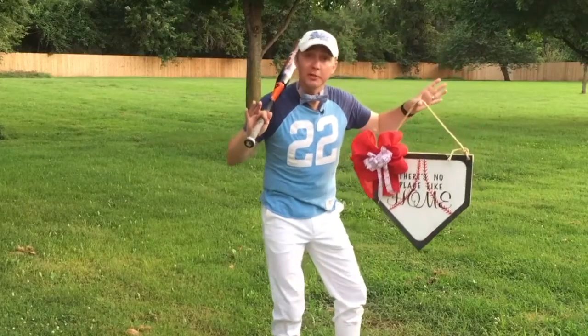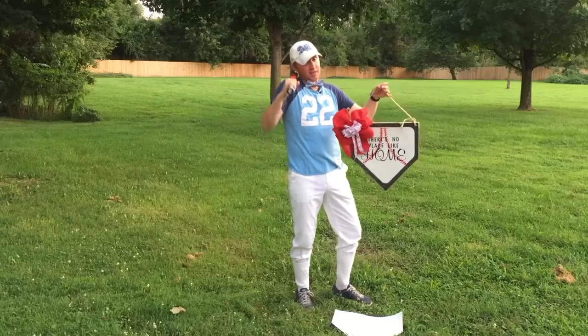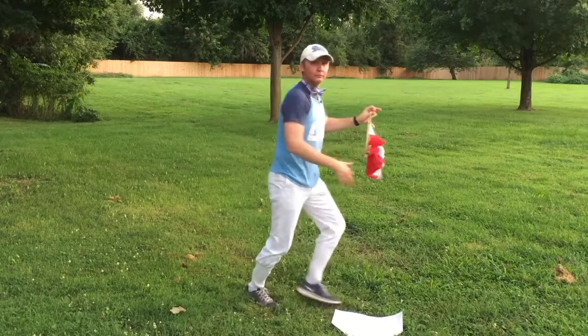Now, I don't mean to toot my own horn here, but this project — I think I really knocked it out of the park. Bye.